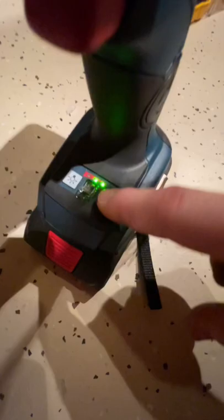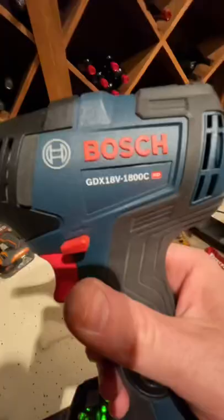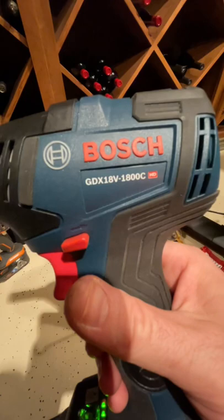Three modes here of driving, and you have your light. GDX18V-1800C — heavy-duty impact and drill driver in one with a 4-amp-hour battery.